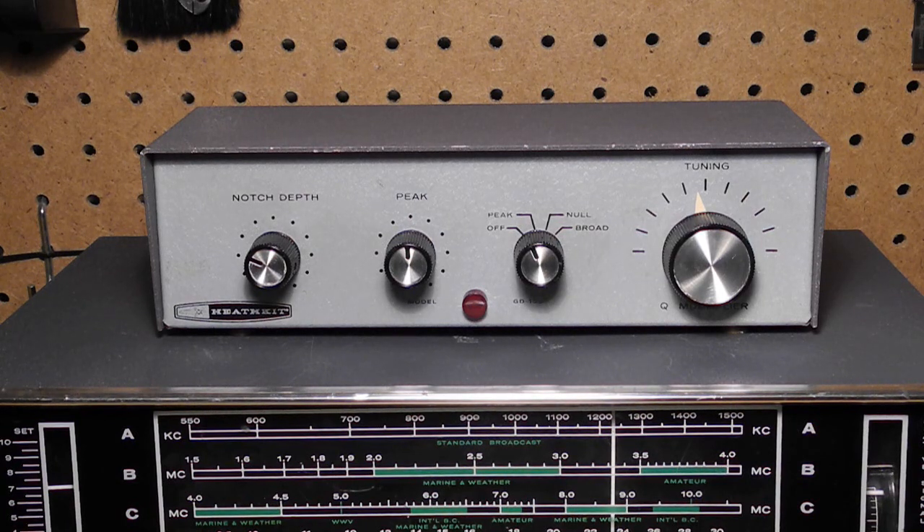In this video we'll look at the Heathkit GD125 Q multiplier. I'll review the history of the unit and its features and take a look at it inside and out. I'll discuss the restoration of this particular unit and demonstrate it being operated.